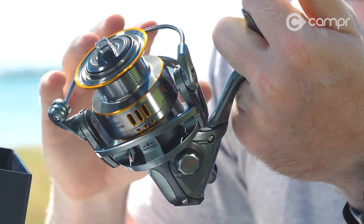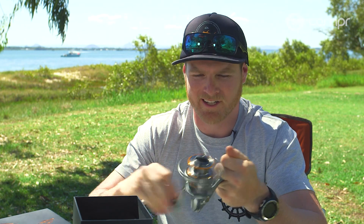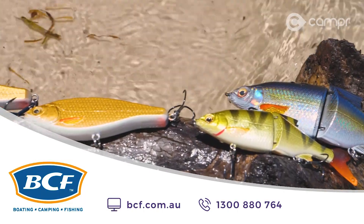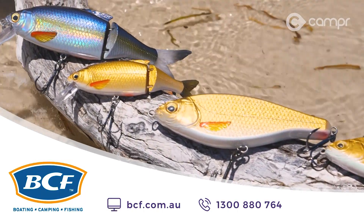Well, that's the Savage Gear Stealth 4000 unboxing — hope you've learned something and it takes all the guesswork out of your next purchase. Pretty nice bit of kit. Catch you on the next drift! To check out the full range of Savage Gear, head to your local BCF store or go to bcf.com.au.